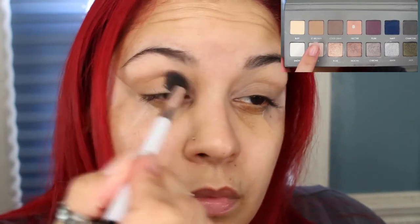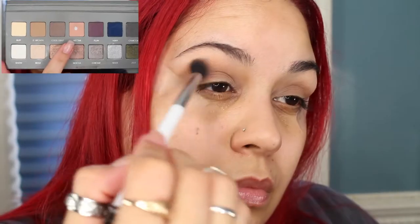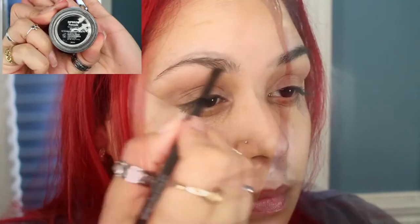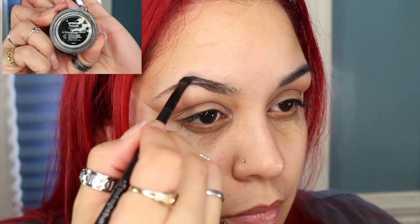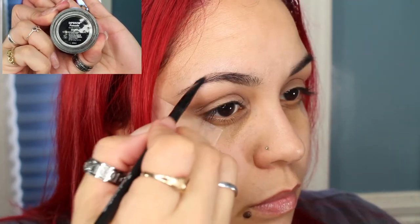From my Lorac Pro 2 palette, I'm going to be using the shade Light Brown on the crease. Also take the shade Nectar and place that on the crease and blend it out. I'm going to take a break from the eyes and go ahead and fill in my brows using my Anastasia of Beverly Hills Dip Brow Pomade in Ebony.